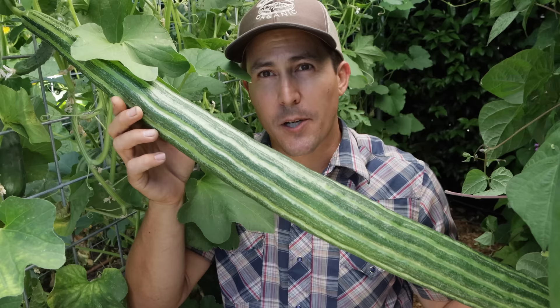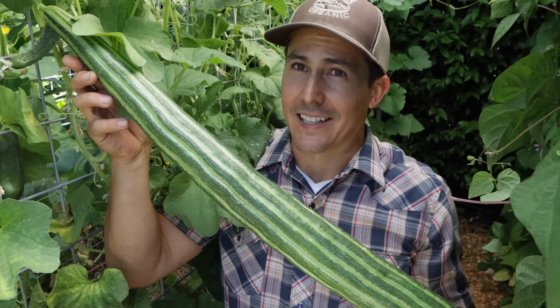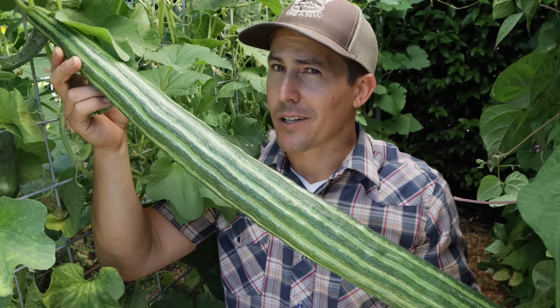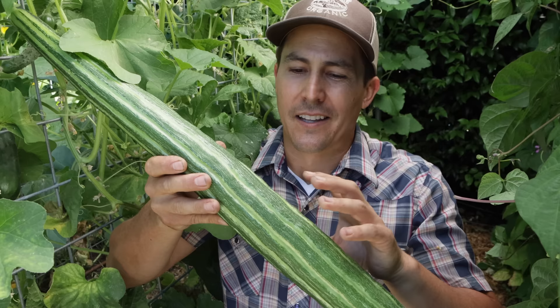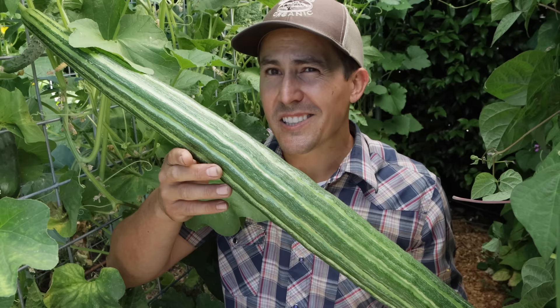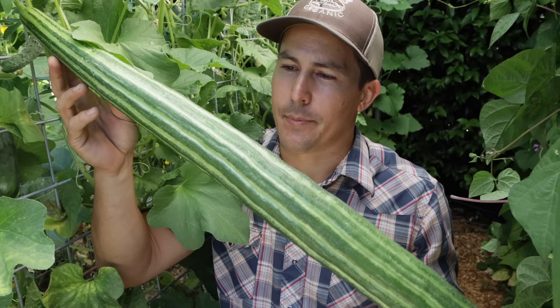Check this out — this is a striped Armenian cucumber, which is technically a melon but is grown, harvested, and eaten like any other cucumber. This one is obviously massive, and normally I harvest them at about half this size, but that's one of the fun things about growing your own food. Most cucumbers left on the plant too long develop thick, bitter skin, but Armenian cucumbers actually stay pretty sweet. The only downside is the seeds inside get pretty large, so like a melon you end up scraping them out, but it's still going to be delicious.